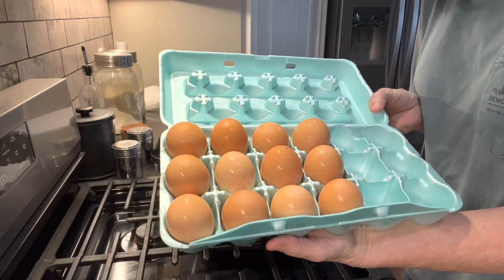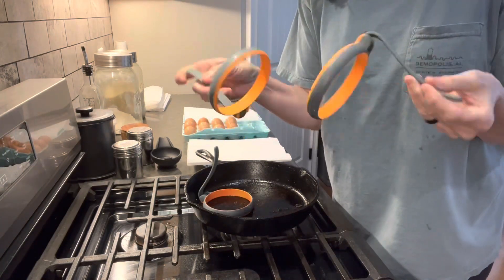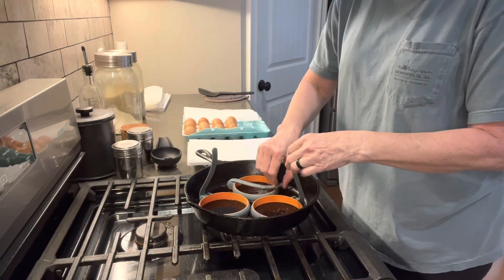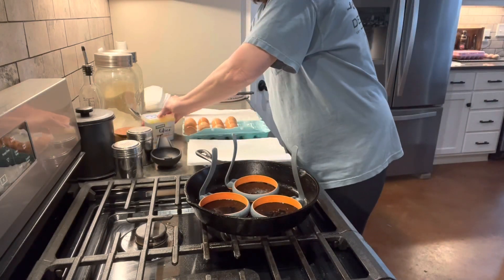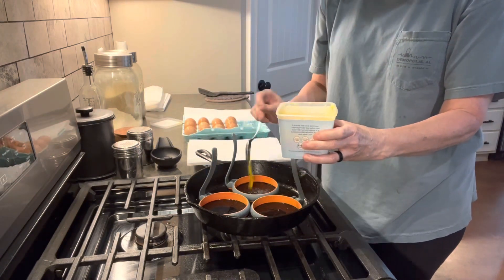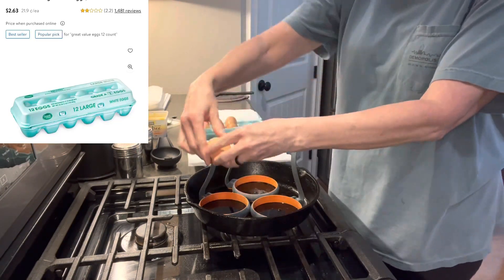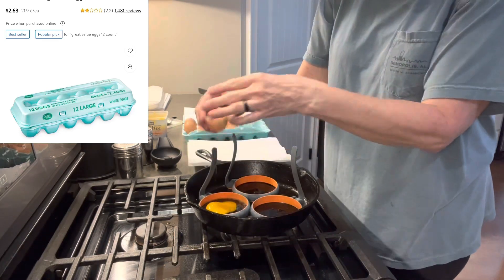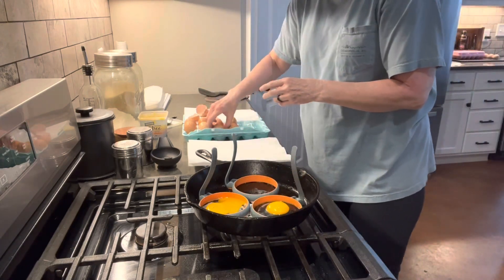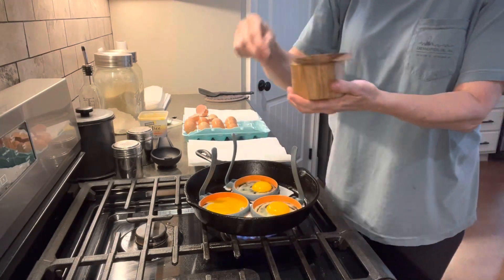These are my washed farm-fresh eggs we'll be using today. These are egg rings that I got from Walmart — I like using these when I make sausage egg and cheese English muffins. I'm also going to be using ghee to fry my eggs; this is not included in my cost comparison. I raise my own eggs, but you can get Great Value eggs, 12-count, for about 24 cents per egg after tax — we have a 10% tax in our grocery stores.